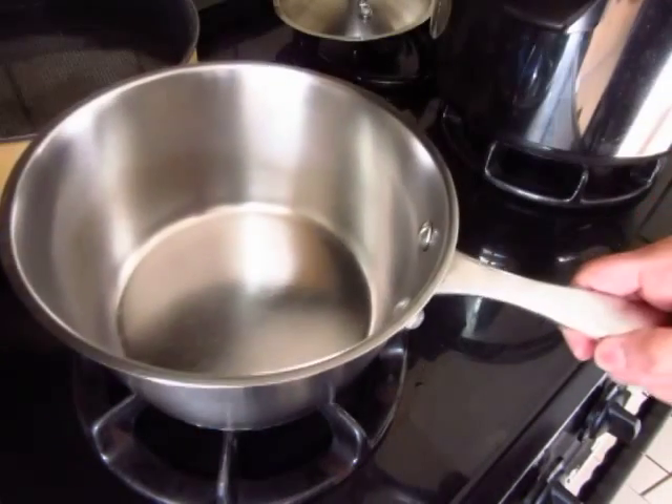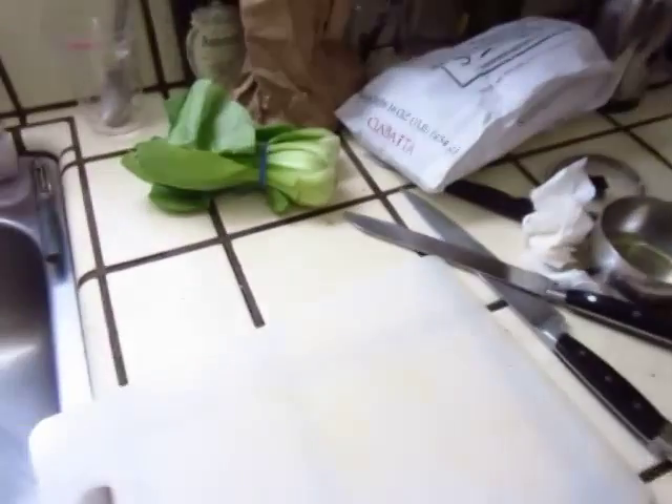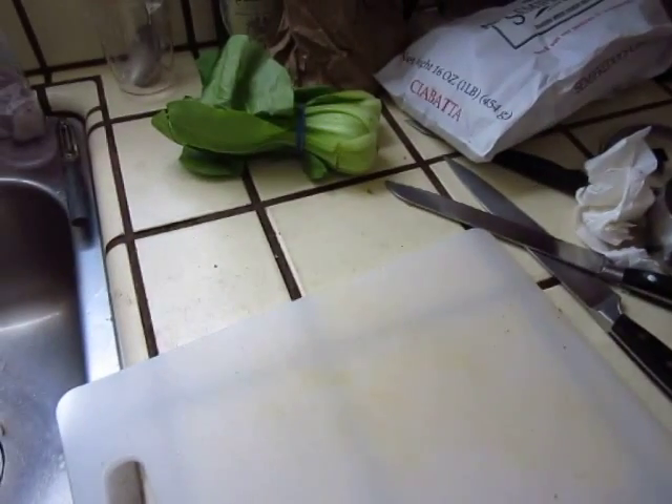Okay, hello dear friends. Turn on the fire, we will cook a mushroom and vegetable dish.